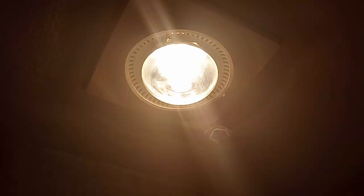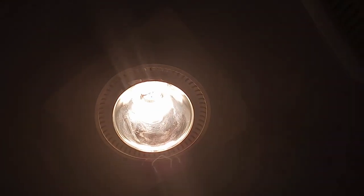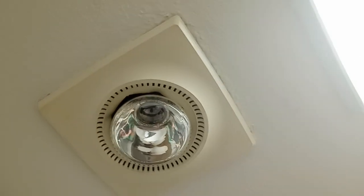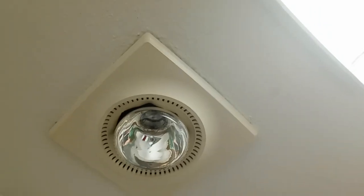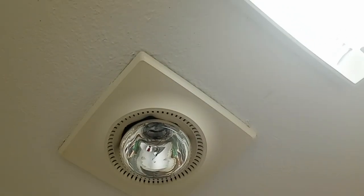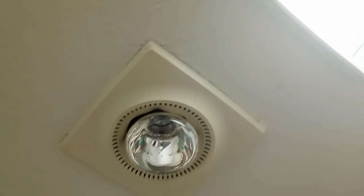Anyway, still pretty cool. It's real bright in here, but I just thought it was pretty neat — an old-style heat lamp to heat the bathroom, rather than those little wire heaters with a fan in the middle that they have today. I just thought it was neat. Thanks for watching!